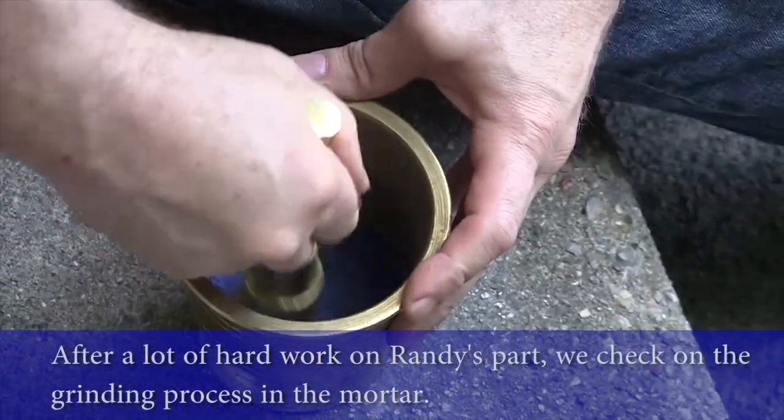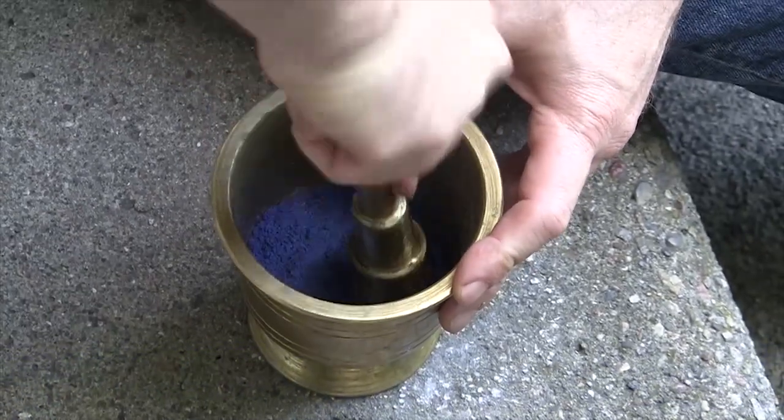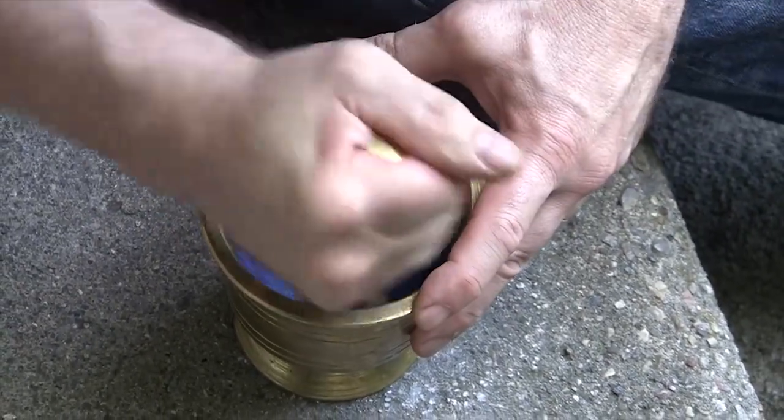Oh my god, what a color. Yeah, there we go. What a beautiful shade.